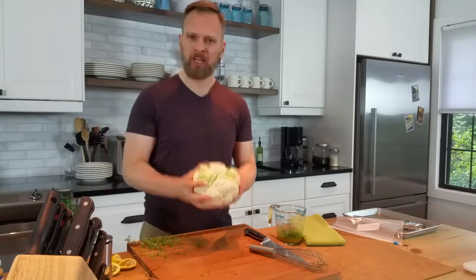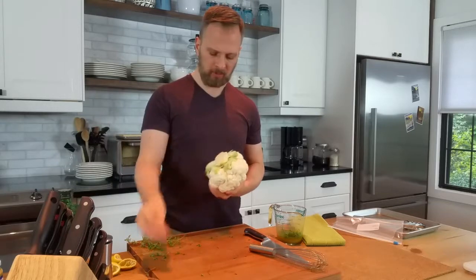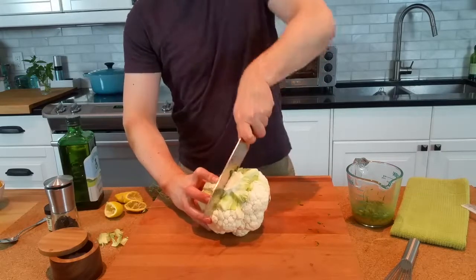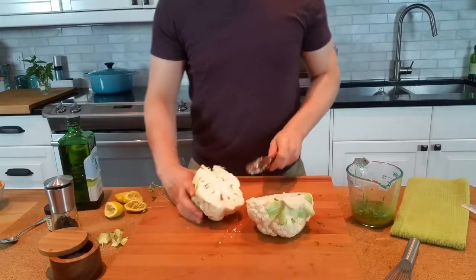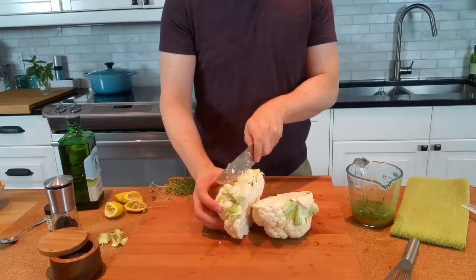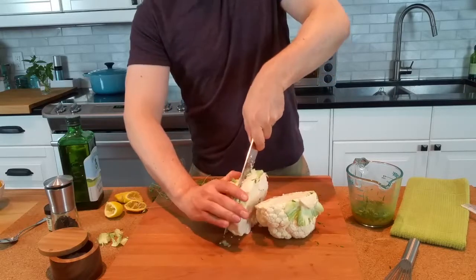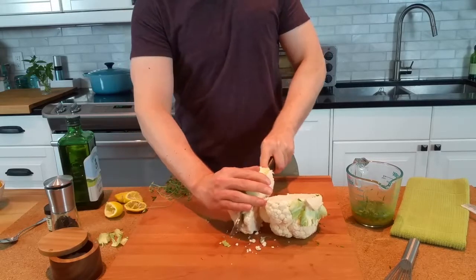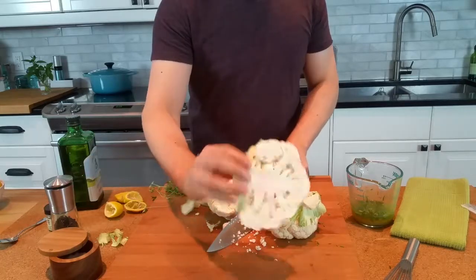Now it's time to get on to that. It's a little bit tricky. We're going to leave the core in, but you can peel back any of those bigger green leaves. We'll start by just splitting our cauliflower head straight down the middle. We're going to have some chunks on the side, some florets that don't stay with us, but that's okay. I'm going to move my knife edge just along the edge of the core to try and keep as much together as we can. We're going to have some loose florets, and we'll just grill those up as well. And there is our cauliflower steak.